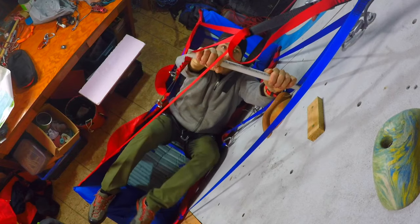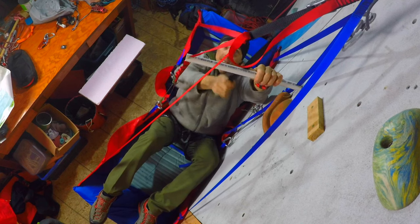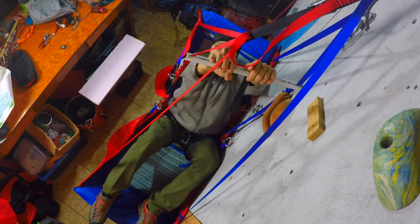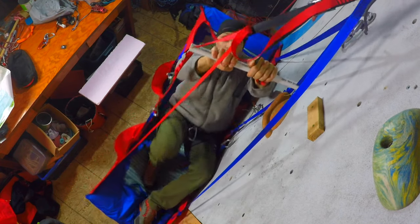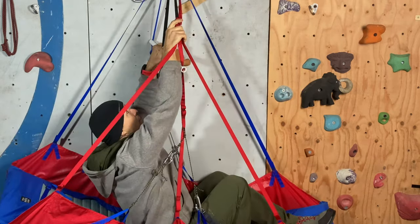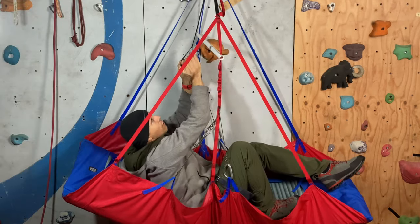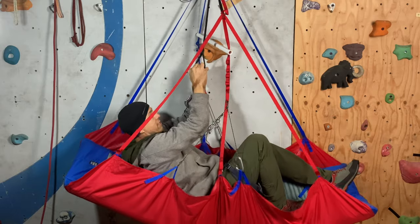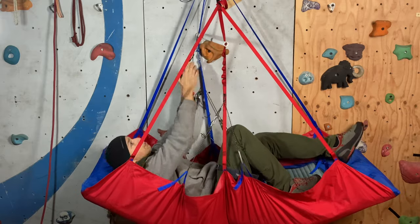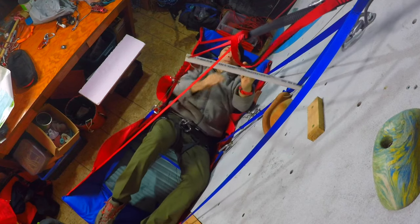If I want to adjust the length of the air side, there's a roller cam buckle here. I can pick the sling with my thumb, go up a little bit, pinch the roller cam buckle, and this releases it — so now it's a bit low. I can then precisely adjust the height in steps until I get the perfect height adjustment.